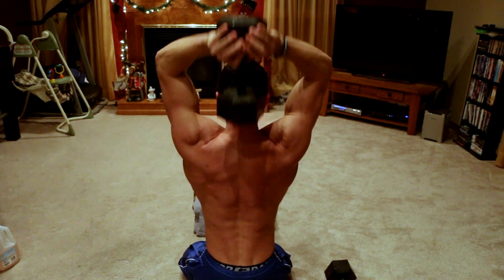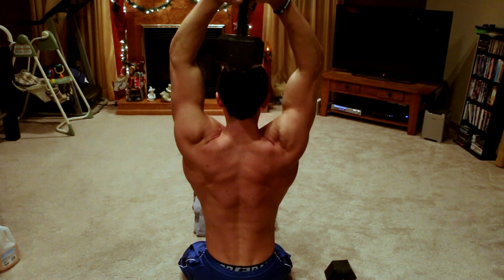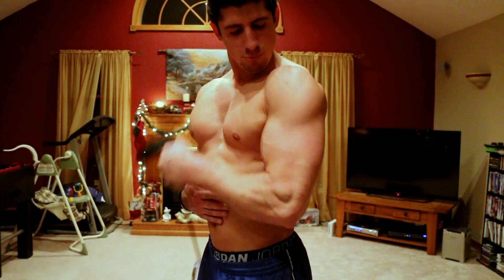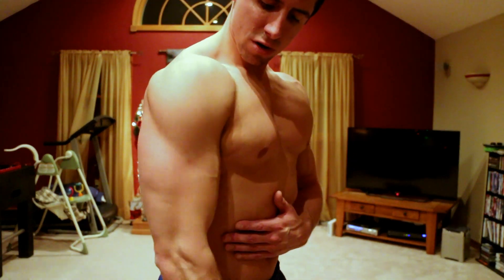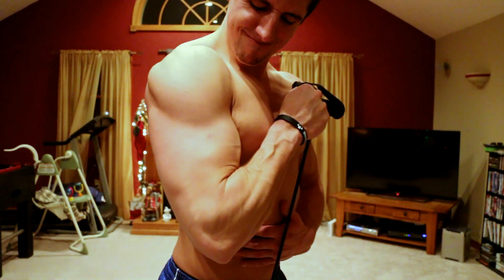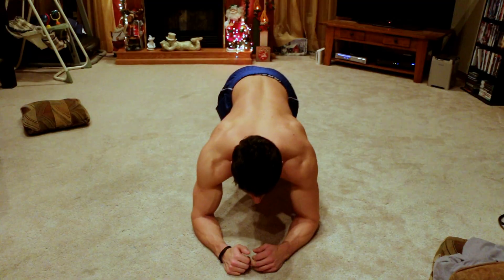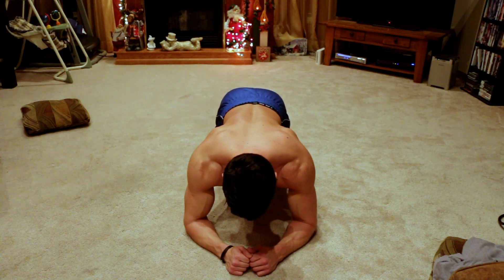Here I'm doing dumbbell chest flies again, but more at an incline to hit the chest at a slightly different position. Then I'm doing some overhead tricep extensions with a dumbbell — obviously the heavier weight you have, probably the better. Then I went into hammer curls with the resistance band, three sets of 10 to 12 reps. The reason I did three sets of everything today was just because of the amount of exercises.